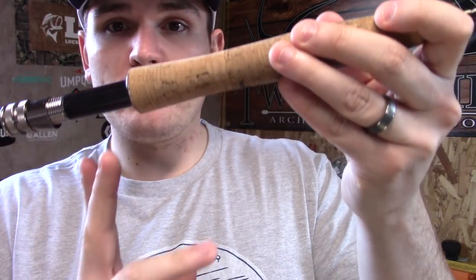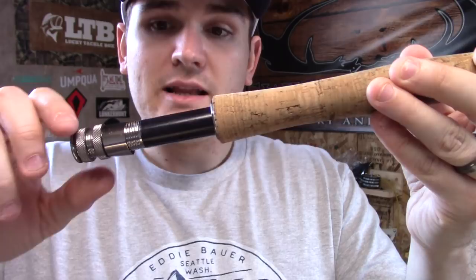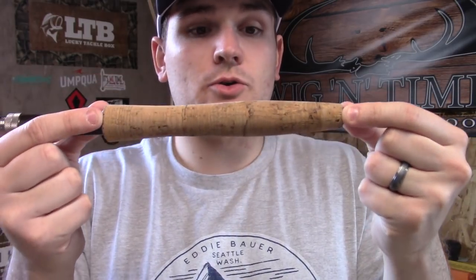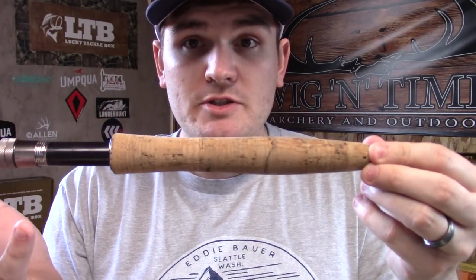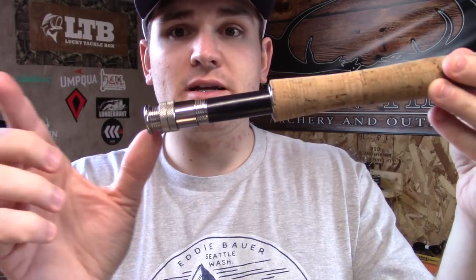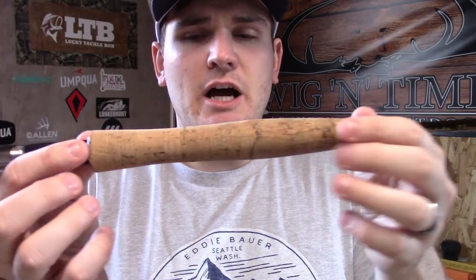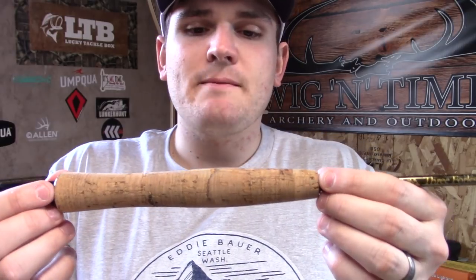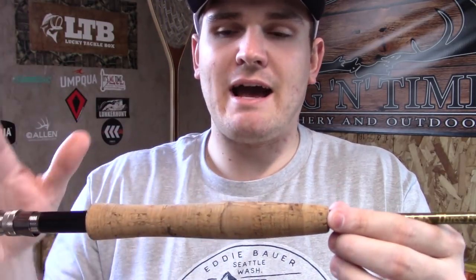The reel will sit right in here and these locking nuts will push one forward, let it seat nicely, and then we'll spin the other one to lock it in place. Then we get to our grip. Now this is what's called a half wells — there are full wells grips as well — and some rods you might see will have a fighting butt at the end. Each of these different types of grips are typically used for specific lengths and weights, but don't be fooled, it's typically just what's comfortable in your hand.